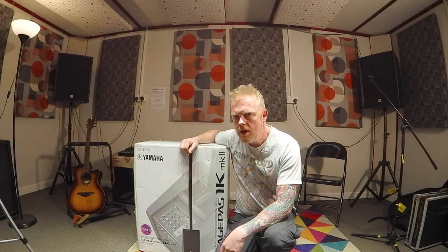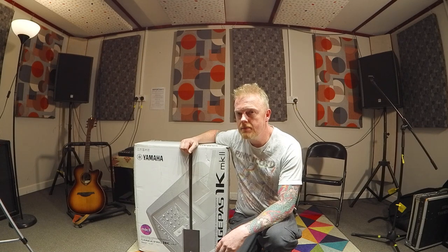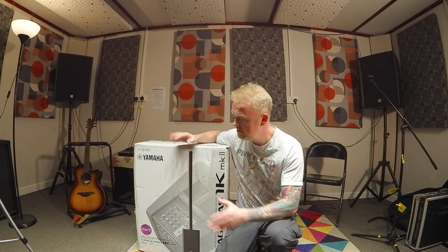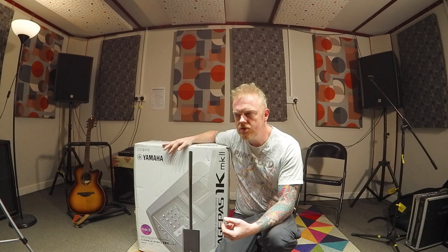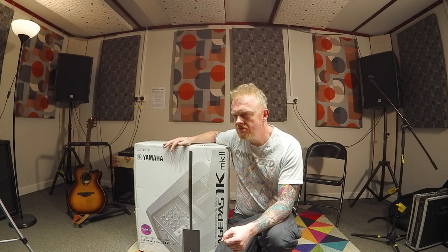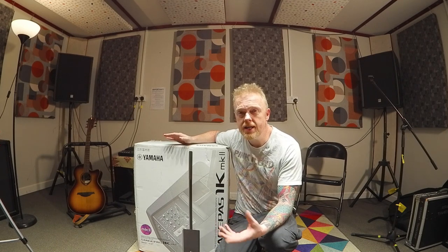Hello, it's Dan here. Today we're going to have a look at the Yamaha Stage Pass 1K Mark II. In theory this is an entire PA system in this box. I'm assuming this is aimed towards acoustic duos, solo performers, maybe small acoustic bands, but it could also be a good solution for a mobile DJ playing small rooms, maybe a kids DJ.